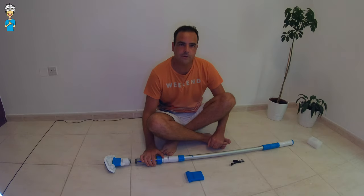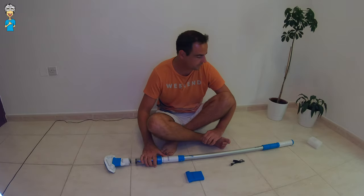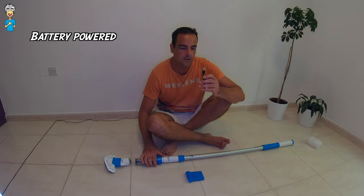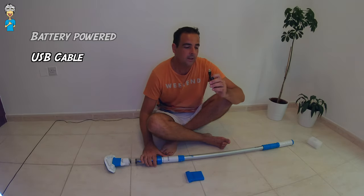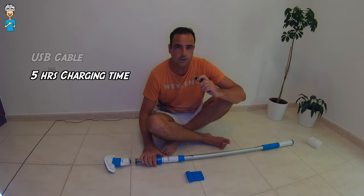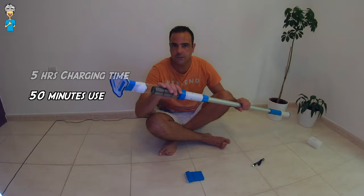All right, just a quick recap on the strong points of the PoolStar pool vacuum. The good thing is that you don't actually need an electrical cable while you're using it because it charges by USB into its inbuilt battery. The charging time by USB is five hours, and after those five hours you'll be able to use it according to the specs for 50 minutes.